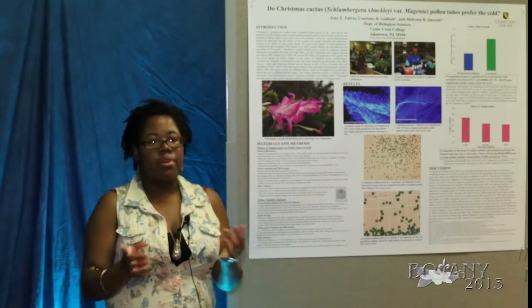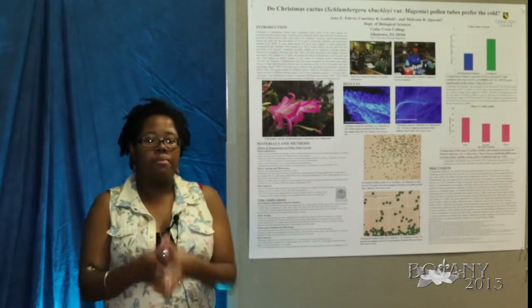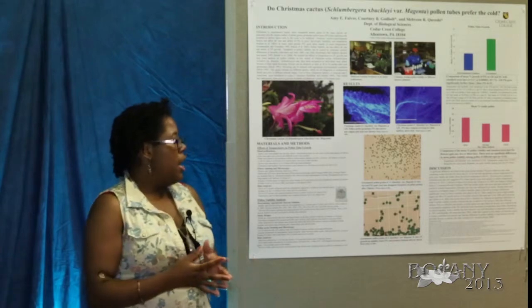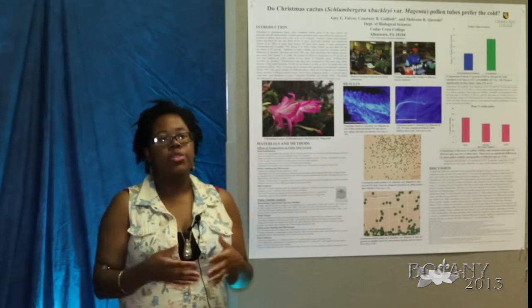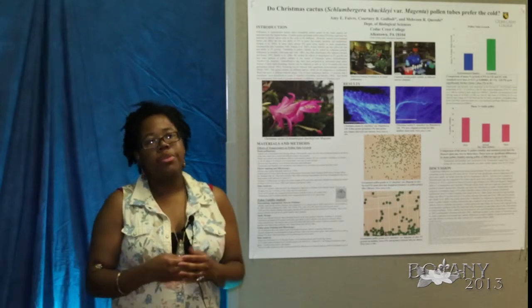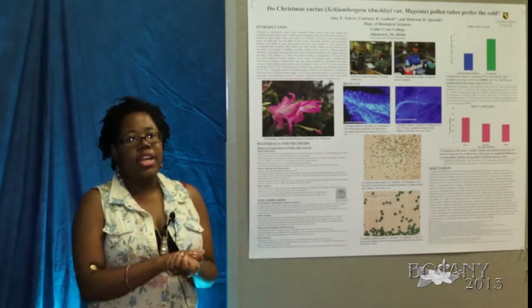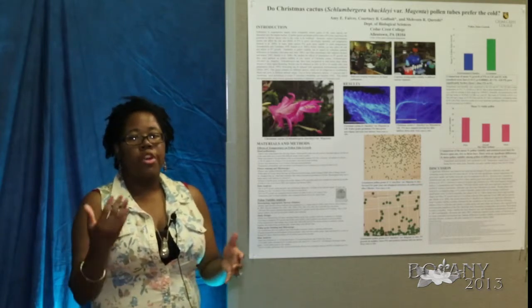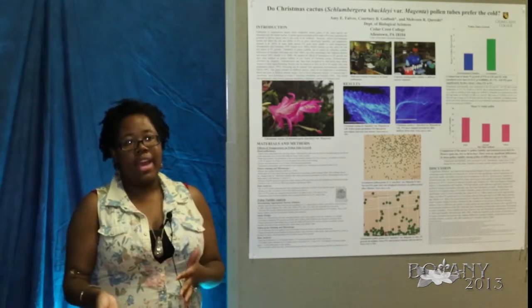For example, if the pollen was from plant 107 and a first day flower, we labeled it accordingly. We then added two milliliters of sucrose solution to the base, lined the outer rim with petroleum jelly, and sealed it to keep in the humidity, letting it sit for about 24 hours before collecting and analyzing the data.